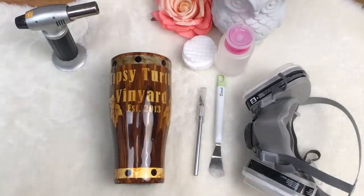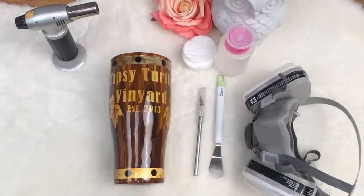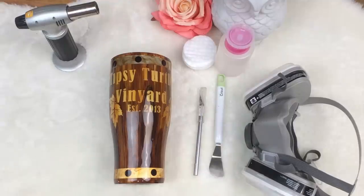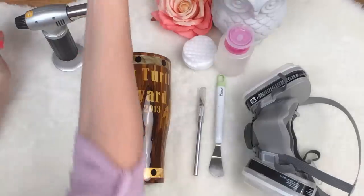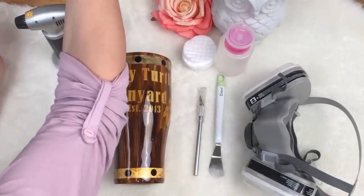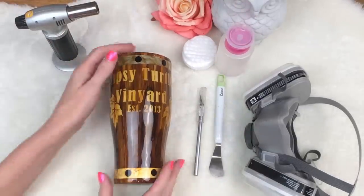Hey guys! Welcome back to Lidalee and Rose. My name is Summer Noelle and today I'm going to show you how I strip cups. You guys have been requesting this from me a lot and I hate stripping cups, so I always just make a cup work and figure something out and do a tip or trick here or there to make the cup work.